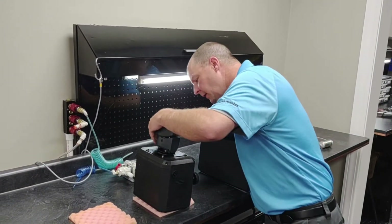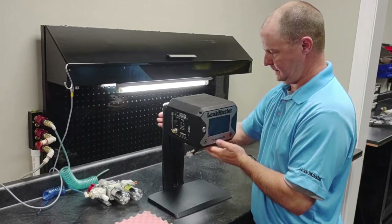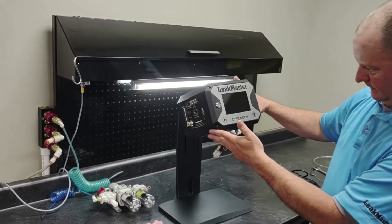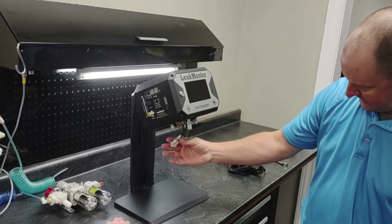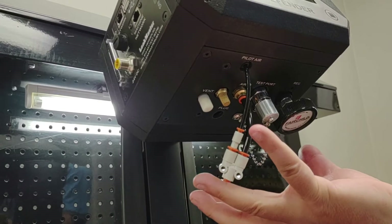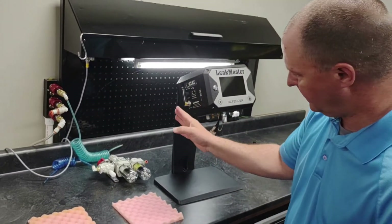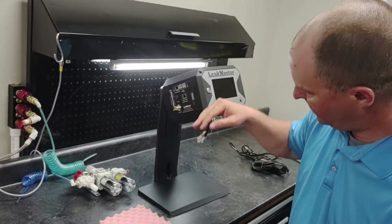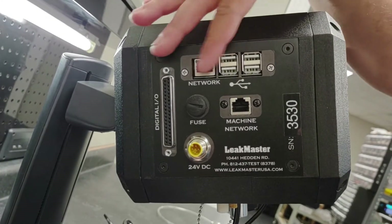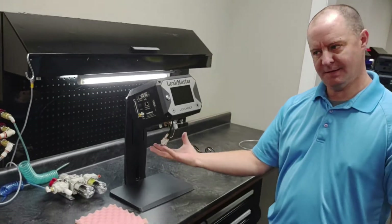Now that we've got all four bolts tightened and secured, let's turn out the stand. I'm going to tip it back a bit so we can look at the underneath side. All of the plumbing and pneumatic connections are on the bottom of the leak tester, and all of the electrical interfaces are on the side — your power, your discrete IO, your EtherNet/IP, your machine network connections, USB — all electrical interfaces on the left side of the unit, all pneumatic interfaces on the bottom.